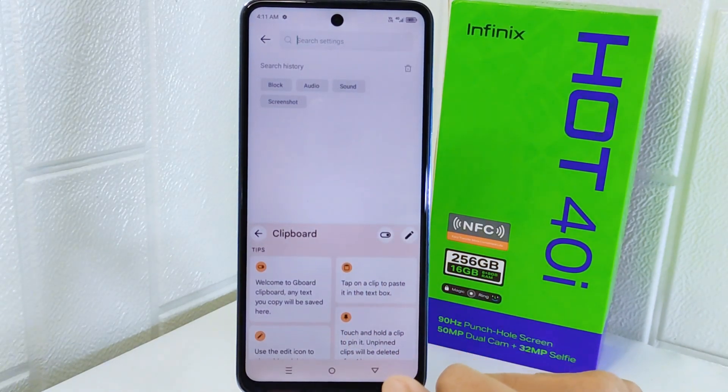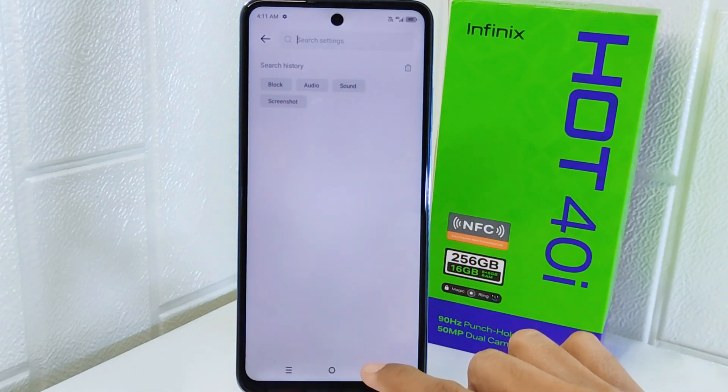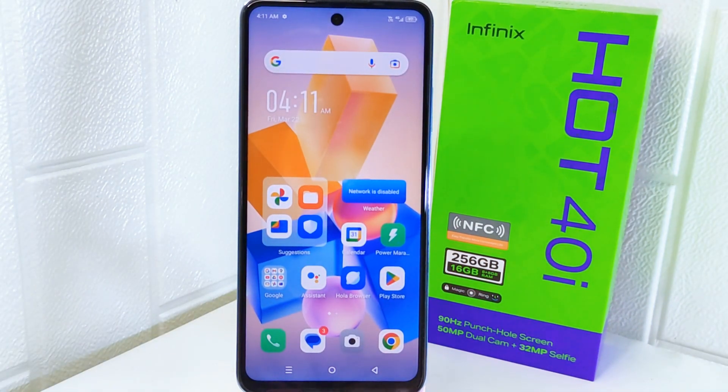That's the tutorial on how to turn on the clipboard on the keyboard on the Infinix Hot 4 device. If you found this video helpful, don't forget to like and subscribe to get other information from this channel. Thank you.